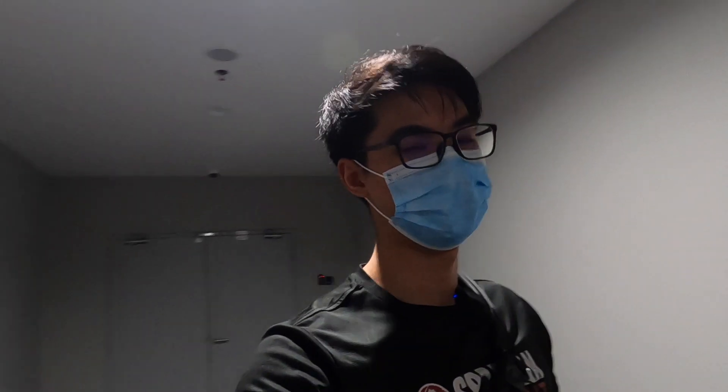Alright guys, so that's pretty much it for today. Now I'm going to go pack my clothes and then we've got to leave to my parents' house, stay over for Raya, and then we're going to go to Ipoh this weekend. Just a short vlog — I just wanted to see how things go. I'll see you guys for the next vlog in Ipoh. Bye.